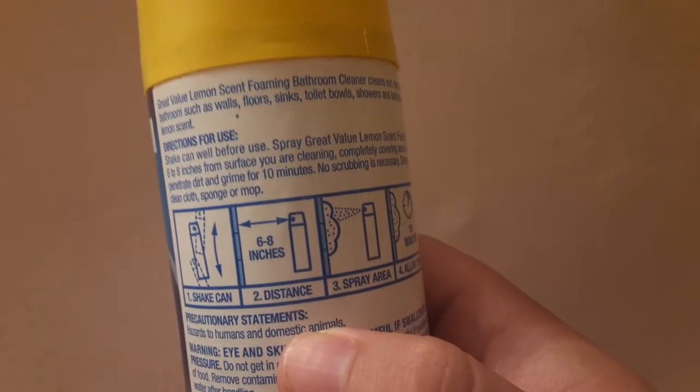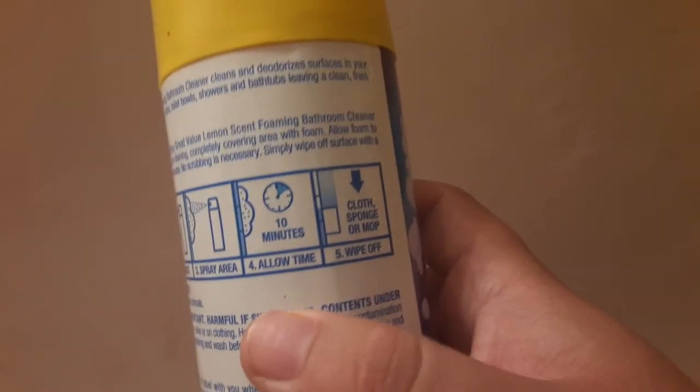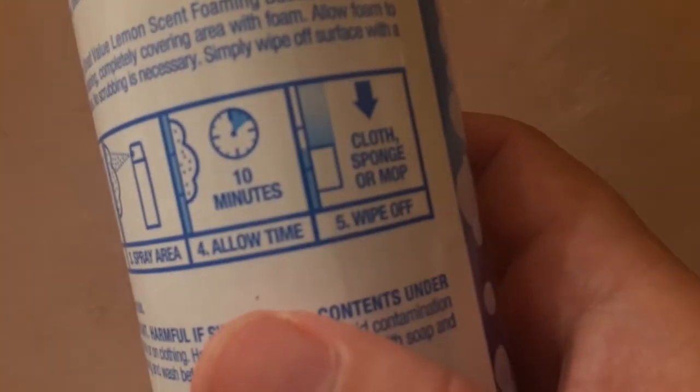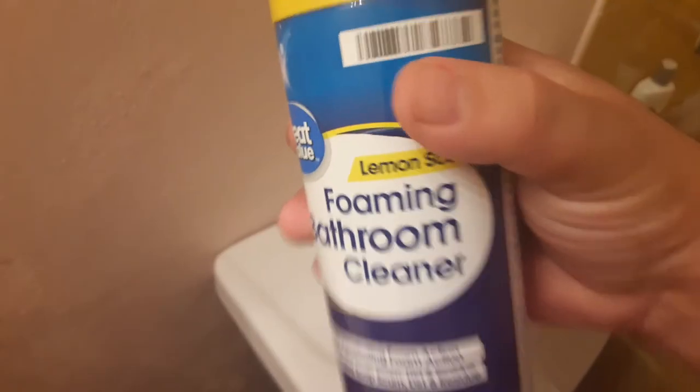Then you can clean it up after a minute. By the time you finish watching this video, you can clean it. You can let it sit for 10 minutes, but yeah, the longer you let it sit, the more work it does for you. So that's cool — you want to get this one, it helps a lot.